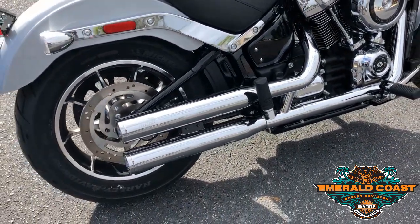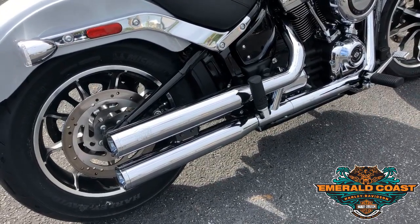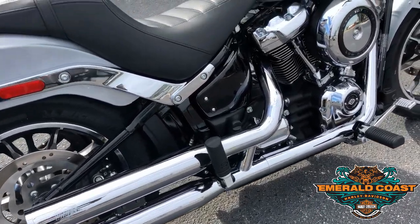My favorite touch to this bike though is going to be the exhaust, or the slip-ons in this case, which are Vance and Hines slip-ons. They do a damn good job making sure people can hear you anywhere you're going.